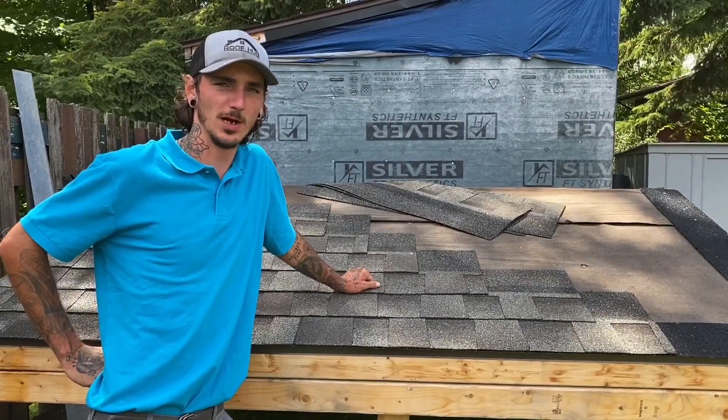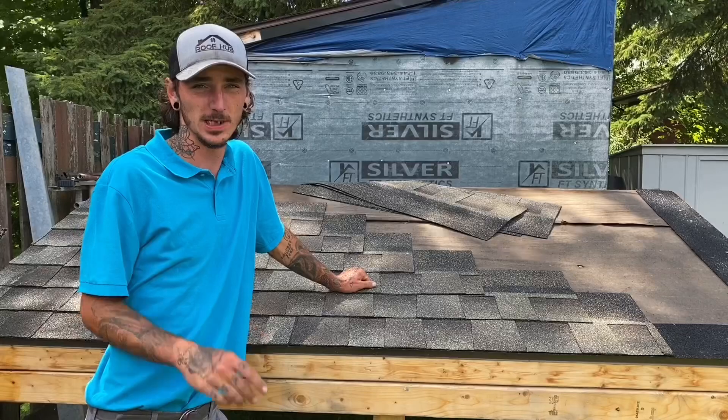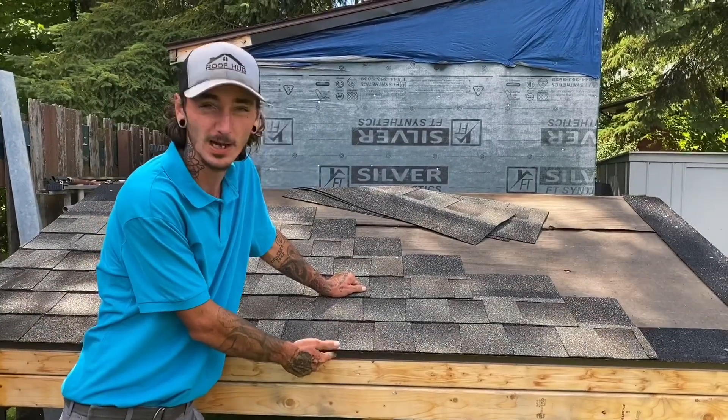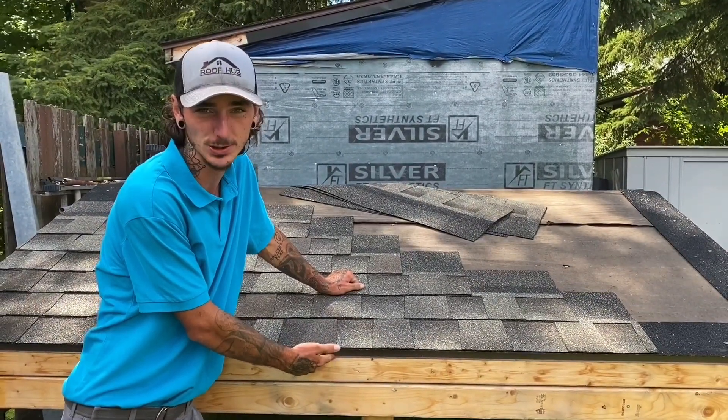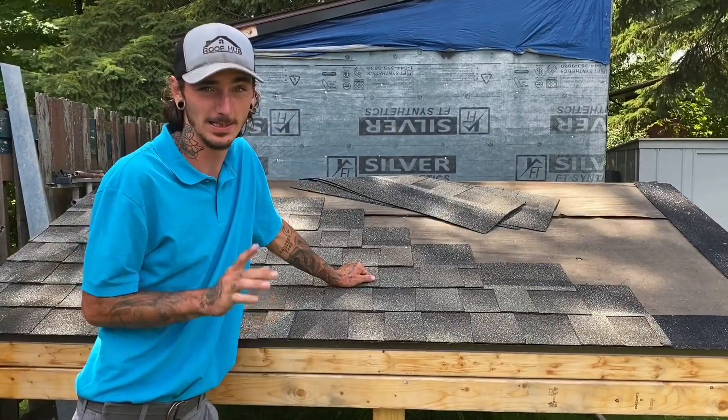Good afternoon ladies and gentlemen, I'm here with Drew for today. I'm going to be going over drip edge one more time. The reason I'm going over it is because people online were saying that the drip edge being flushed against the fascia board is going to rot the wood out, and I'm going to prove to you that that's actually not the case.